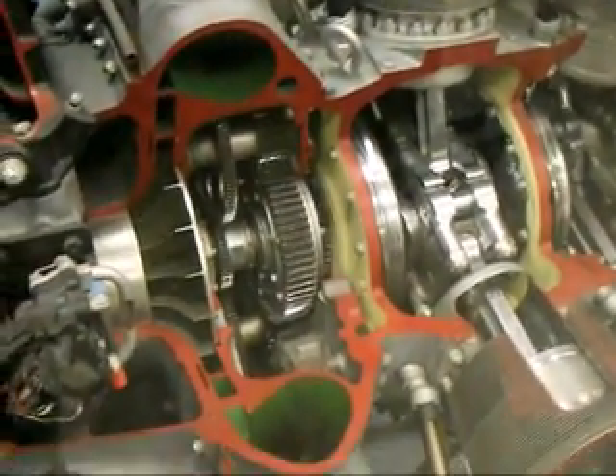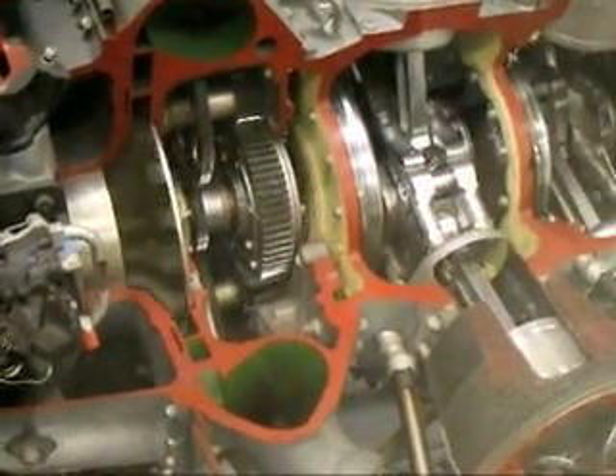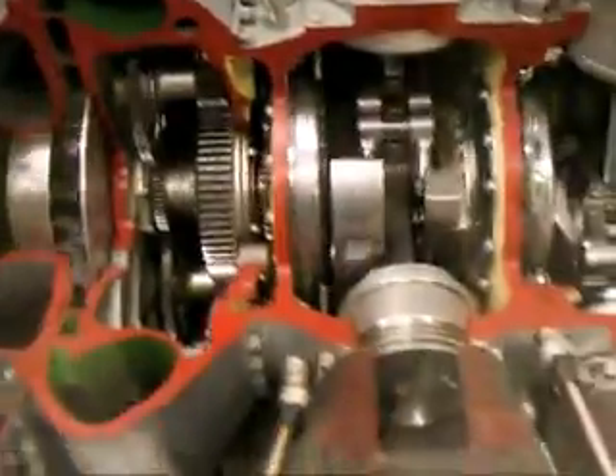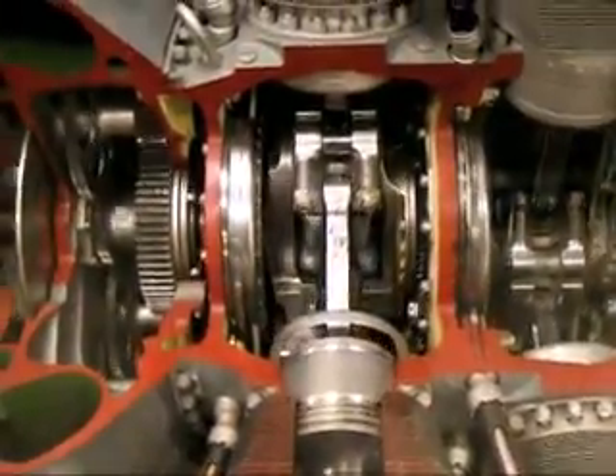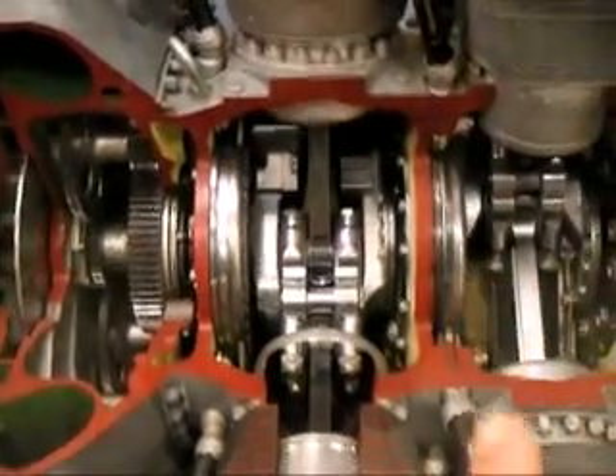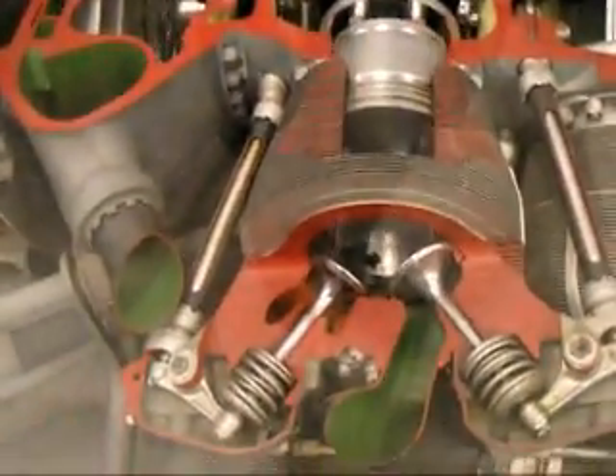This is a 28-cylinder radial engine. Blower on the left, blower drive. First cylinder crank on the left, right. Here is a cam lobe, and there's another set of cam lobes. They come down and they do this.